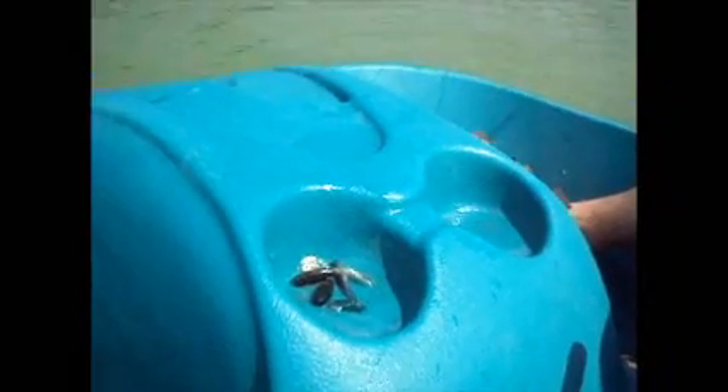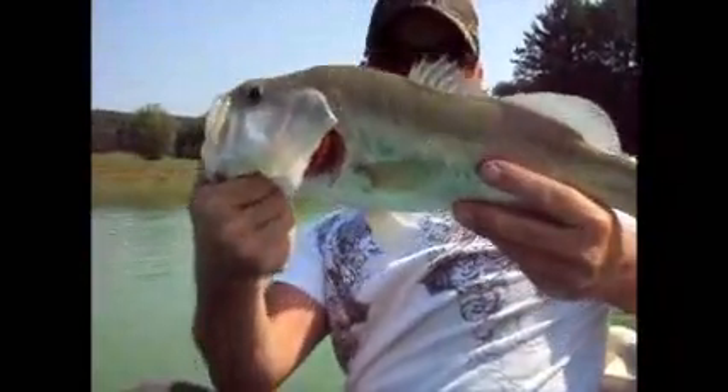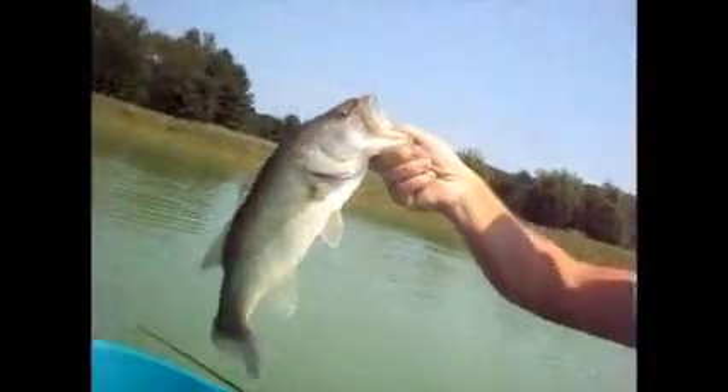On the spinnerbait. Oh my god, these are pigs. Got him on a trailer hook too. There we go. Another one — that's a nice one, not quite as big. Nice red mouth on top though.